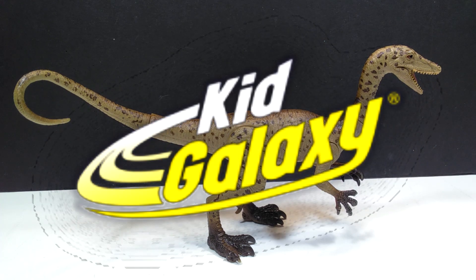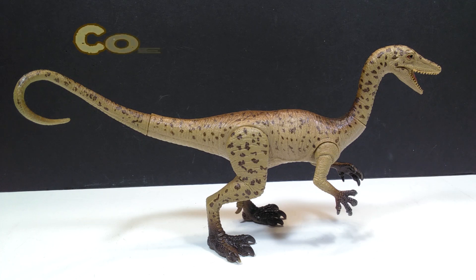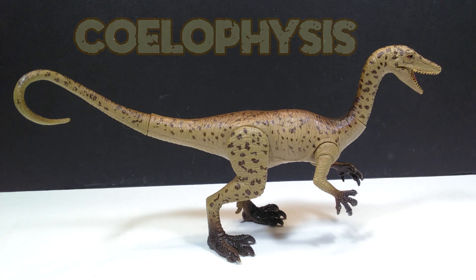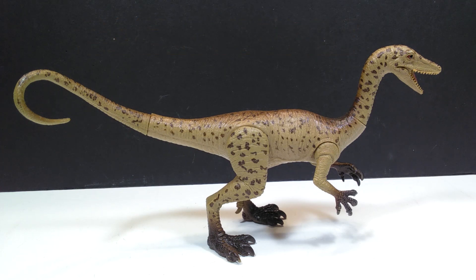Hey guys, welcome back to Andy's Dinosaur Reviews. Today we are going to take a look at this very cool Kid Galaxy Coelophysis figure. It's a figure that I've wanted to get my hands on for quite a while because there are so few Coelophysis figures out there. Having it in hand, I must say it is really quite nice — definitely one of my favorite Kid Galaxy figures that I've seen so far.